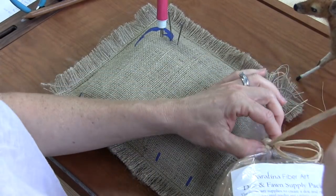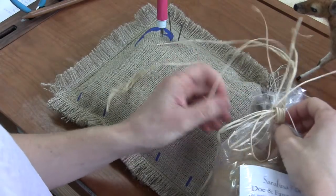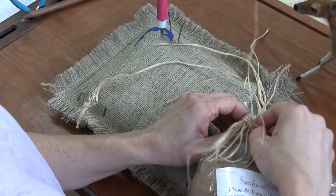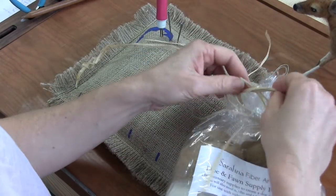We're going to start with the deer, the mama, because it's the same techniques on the fawn, but actually making it smaller is a little trickier. So we'll get the practice in on the deer.